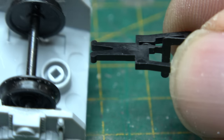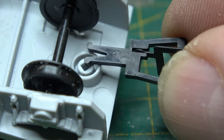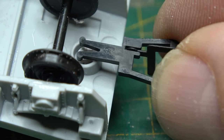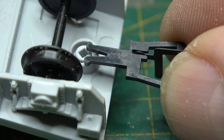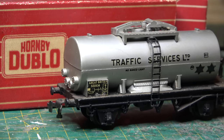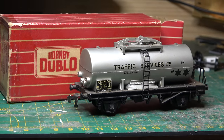I quite like the problem solving aspect of doing older kits like this. Even if they've been done by multiple people before and been well documented, I think it's the voyage of discovery. Not to say that I'm not occasionally stumped — not defeated, but stumped — which is why I haven't done anything with these. I'm still working through the solution.